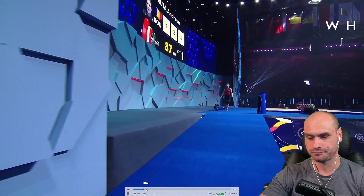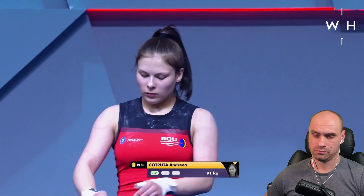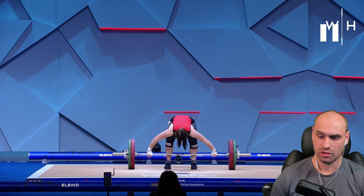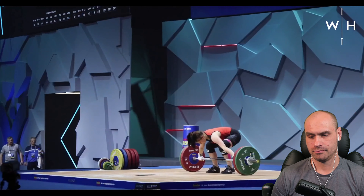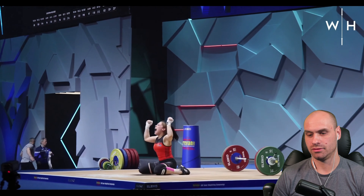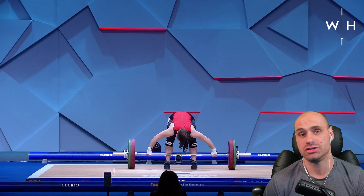Now we're onto the second lift. Andrea comes out at 91 kilos — this is two kilos over her personal best of 89. So this will be a new PB by two kilograms. She's got about 40 seconds left. You can see her stance is quite wide, which for most people you'd want a bit narrower. Her toes are pointed straight ahead. She takes her time, and unfortunately she fails that rep.